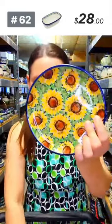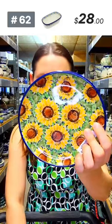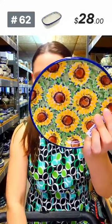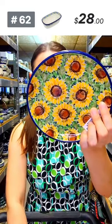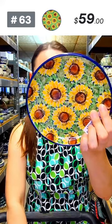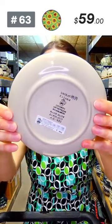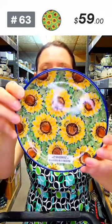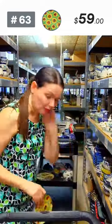Another lovely pattern in a six and a quarter diameter toast plate — only a few available. 'Sunflower Bliss' by Mr. Saliana, Unikat 4737, six and a quarter in diameter. Toast plate, dessert plate, or appetizer plate, number 63.